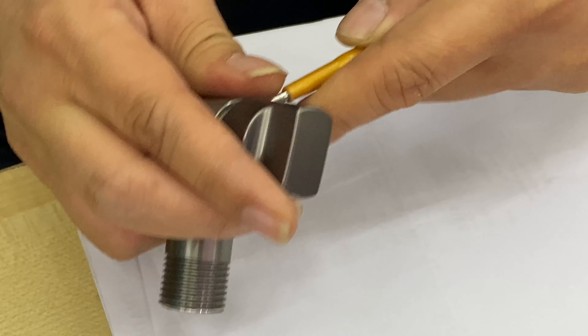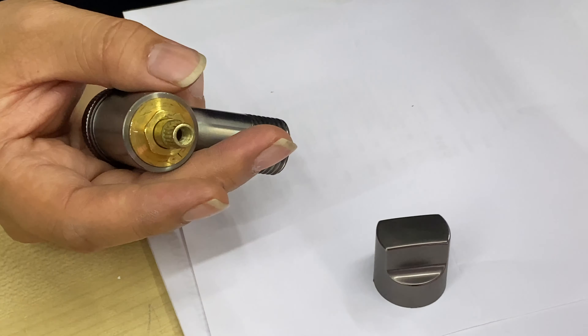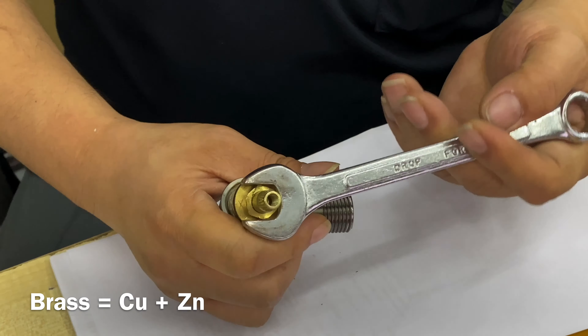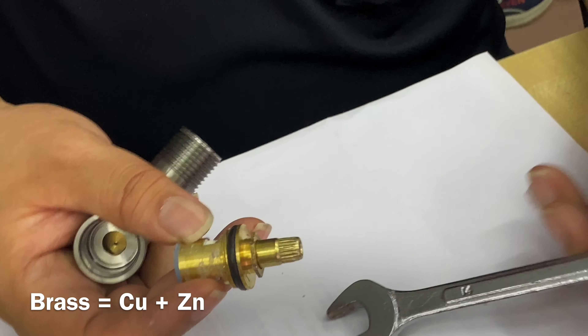Just remove the cap. Use a test pen, just push it out. And then this is copper or brass. Brass is a combination of copper and zinc. Use a wrench — 14mm wrench. And then right hand grip rule again.